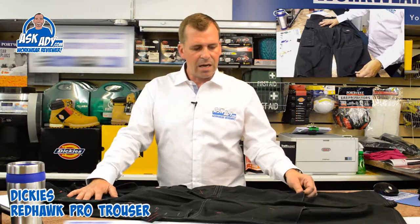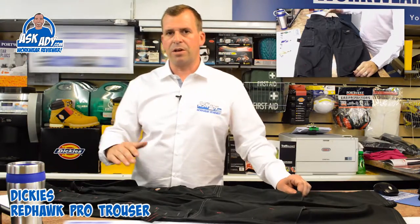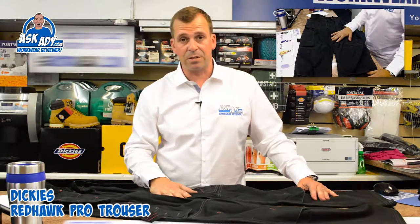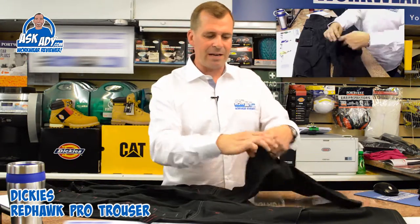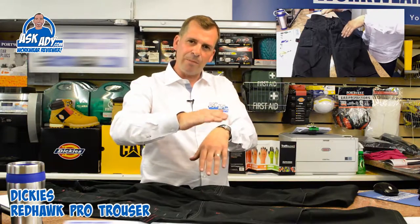The knee pad pouches on these aren't reinforced like you'd get with an Eisenhower trouser — it's a material flap, the same material as the trousers. It's a pillowcase-style fit where you put the pad in and it comes back down against a piece of fabric underneath. It's also got a little bit of velcro so the knee pad doesn't flap away.